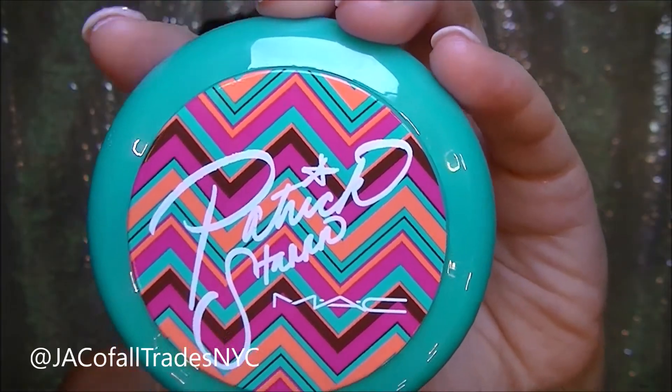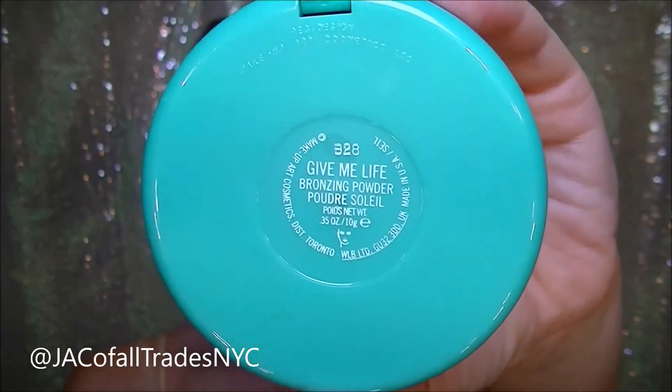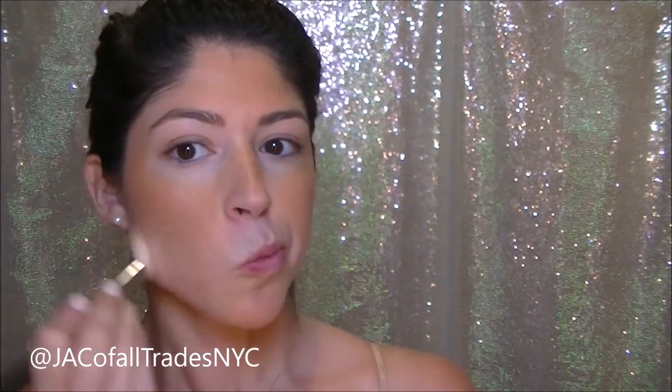I'm applying a little bit onto my neck so I don't look like a floating head. Since I'm extra pale, I'm going to dab a little bit of this Patrick Star Give Me Life Bronzing Powder. I'm applying this directly over the Soleil Tan de Chanel that I just applied. This is just going to soften the look a tiny, tiny bit.